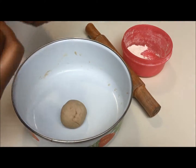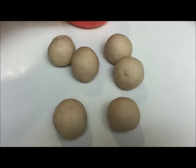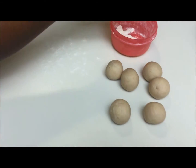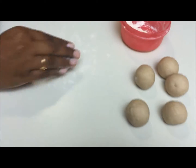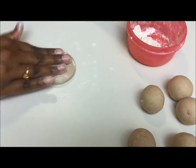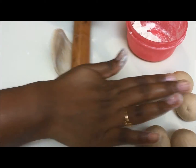Similarly make all the balls. Use some flour and make each ball into a small chapati shape using a rolling pin.